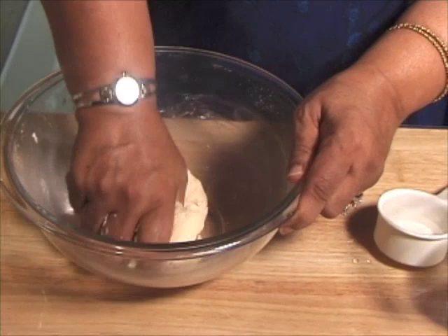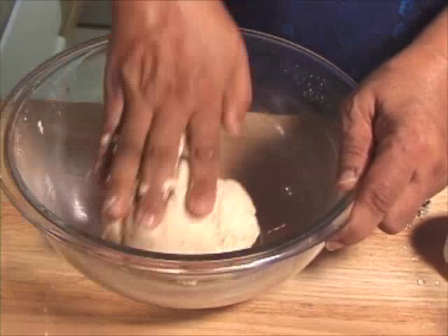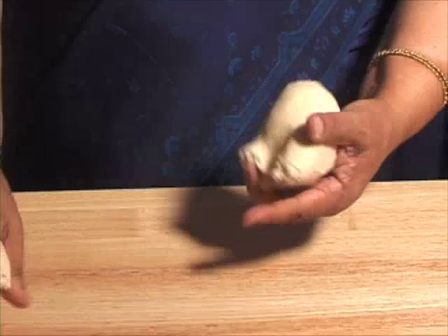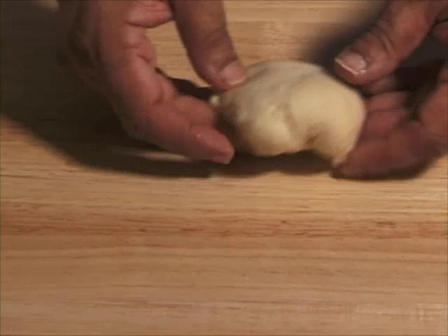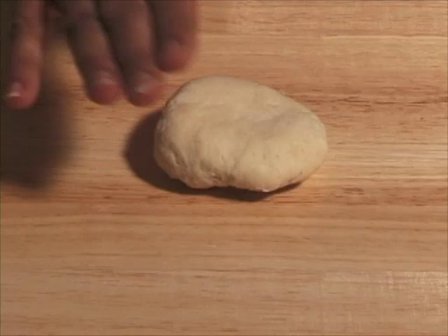Now we are going to leave the dough for about 10 to 15 minutes before we roll. Just cover it with a damp cloth. After about 10 minutes, we need to knead the dough a little bit more, then divide it into 3 equal parts and roll one part at a time. The dough shouldn't be very soft or very hard, because when we roll we don't need to use any dry flour or any oil.